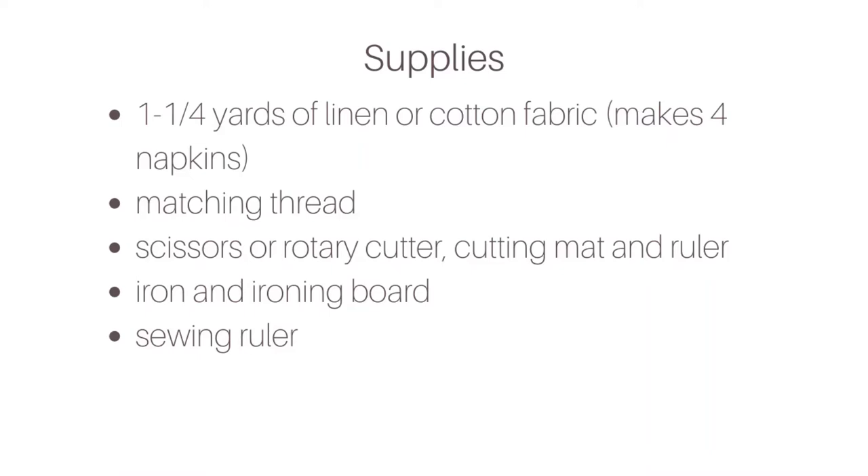First, let's take a look at the supplies that you'll need. You will want one and a quarter yards of linen or cotton fabric — that's enough to make about four napkins with some material left over. You also want matching thread, and some scissors or my preferred method: a rotary cutter, cutting mat, and a ruler. You'll also need an ironing board, an iron, and a sewing ruler.